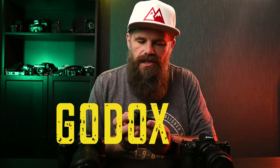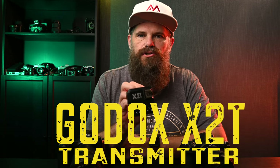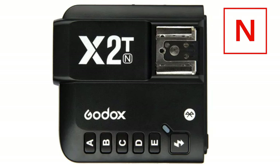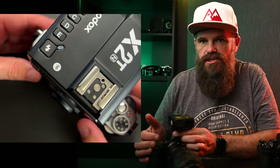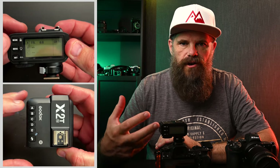The solution is from Godox — yes, Godox. Specifically, it's the X2T transmitter, which comes in a Nikon flavor, a Canon, a Sony, a Fuji, and potentially others. You just need to make sure it's got the right symbol next to it for your camera choice. This clips on the top of your camera nice and neat, just like so, and locks into place. It has an LCD screen on the back that enables you to go through all the menus to set up the trigger however you want.